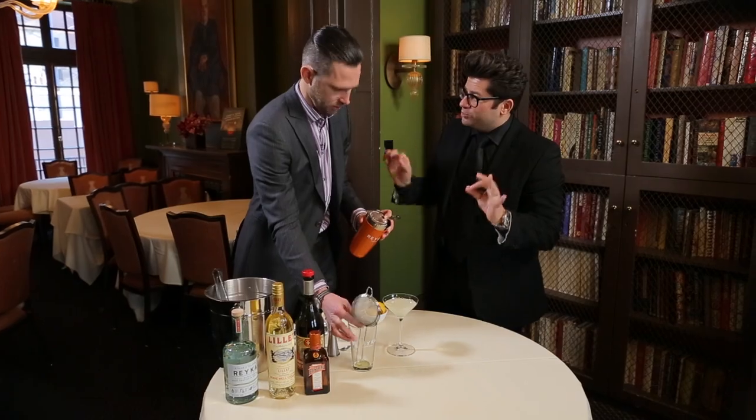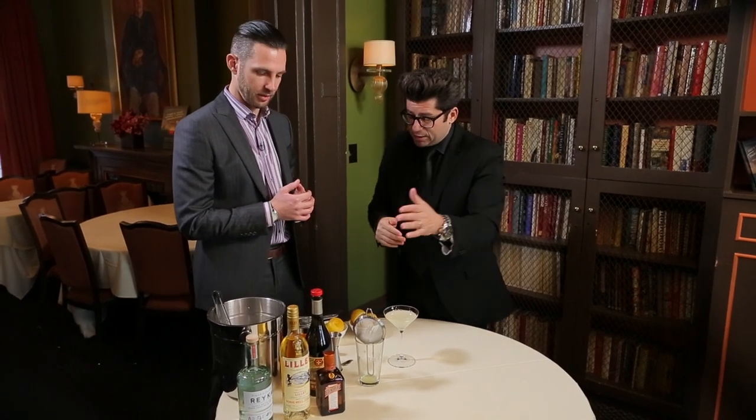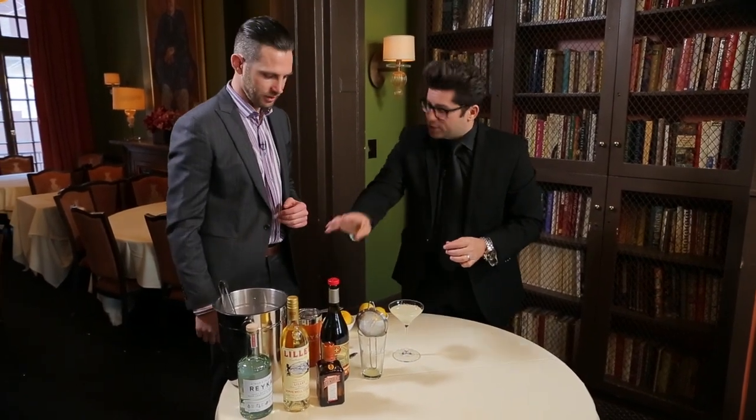Corpse Reviver Number Two. So once again, even portions: the Reka Vodka, the Lillet, Cointreau, plus fresh lemon juice. And then we just basically dress the glass with the Herb Saint — that's the garnish.